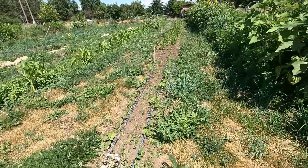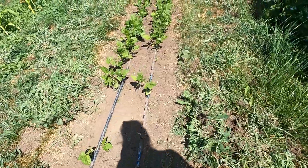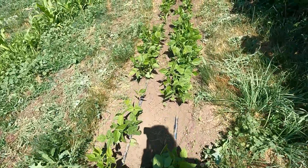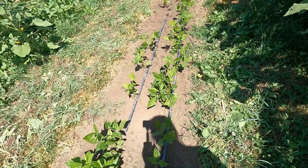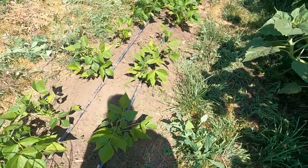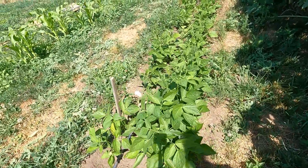This is the bean bed, and I have a bunch of different kinds of beans in here, plus a few volunteer sunflowers. At the very end of the row I have some edamame, and I think four or five different varieties of beans. I've been doing some weeding in here, but eventually the bean plants get big enough that they shade out most of the other stuff. I weed pretty heavily early in the season and then selectively later on. I'm growing these for seed, so not every plant has to be 100% happy — as long as I get some good seed, I'm good.